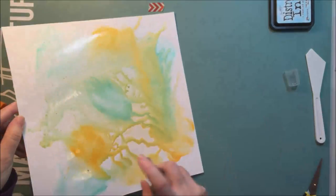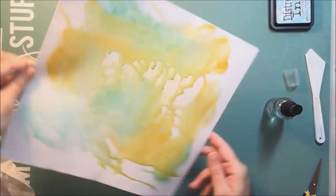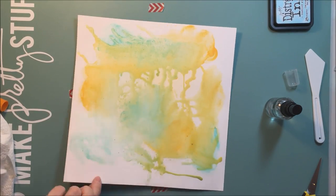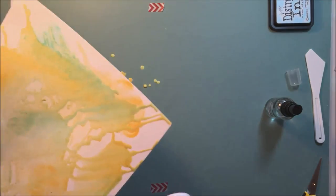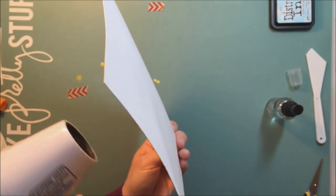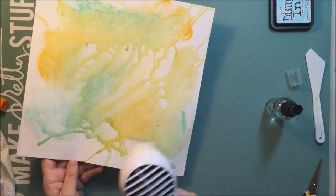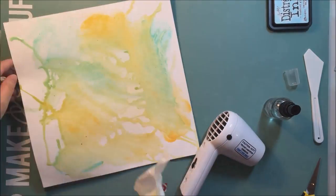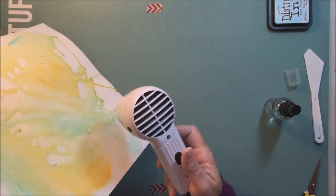The key to this is to ensure that you have a good coat of gesso on your paper, because this much water is obviously not going to make your regular cardstock happy. Also, when you're working with gelatos, if you want them to move on the page, you need to have that gesso down. If you want to move your gelatos around with water, it's really important to get that gesso base there.